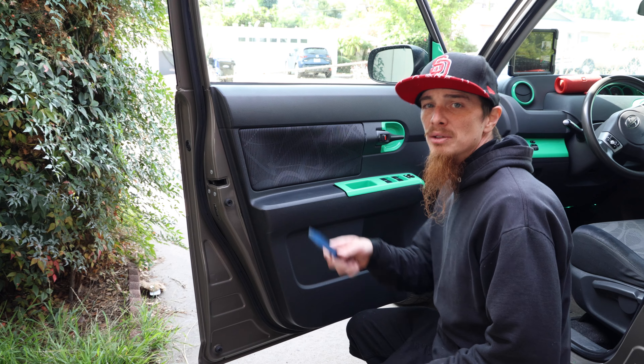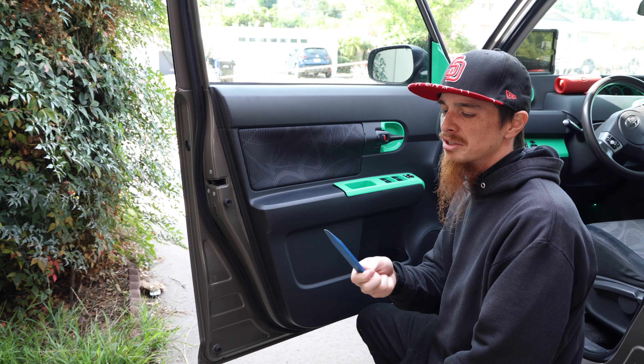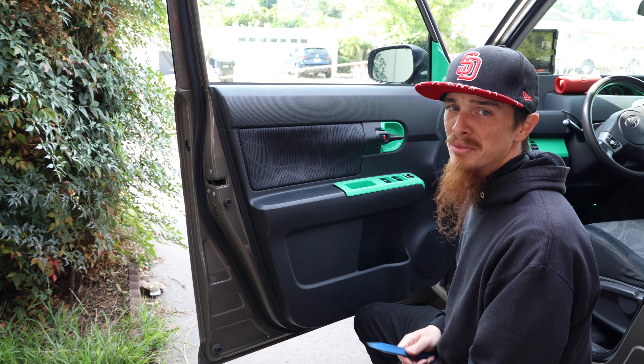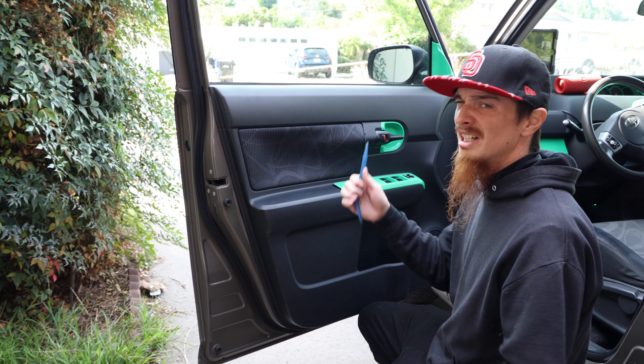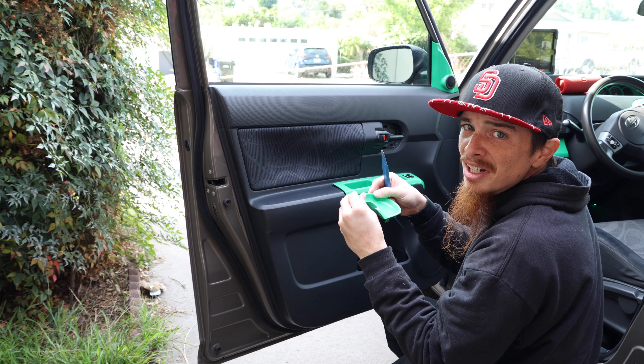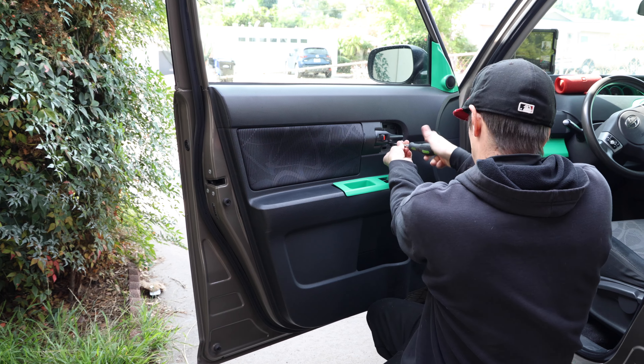On my car it's pretty simple. I always use these trim removal tools — you don't actually need one, you can use a screwdriver, but I really like these, especially since I've painted my panels, because they won't scratch the paint, or at least they're a lot less likely to. Ever since I painted these I really hate taking them out. There's a screw right behind the trim piece and then another screw in the little cup right here.